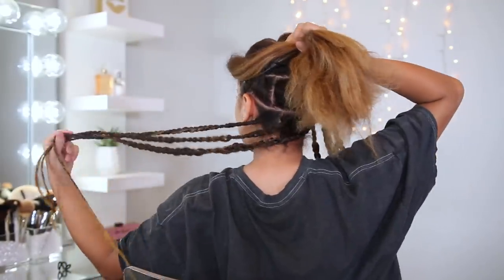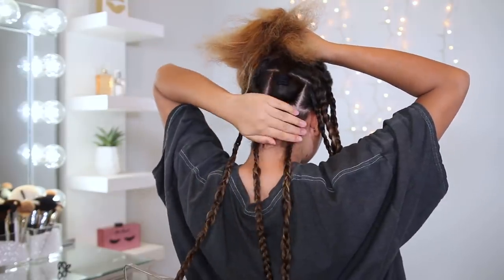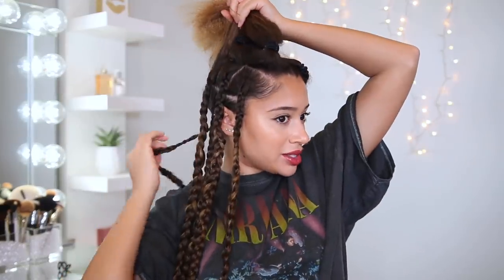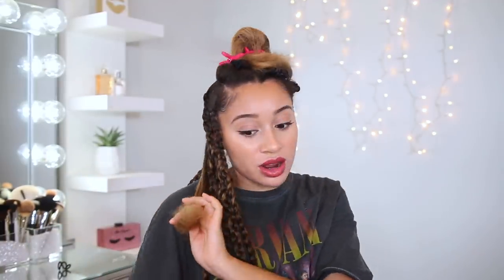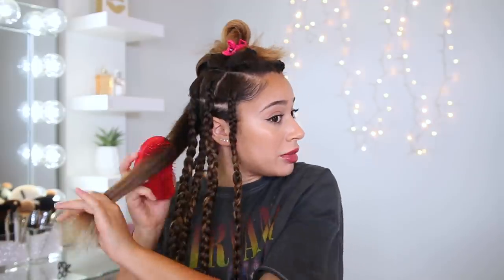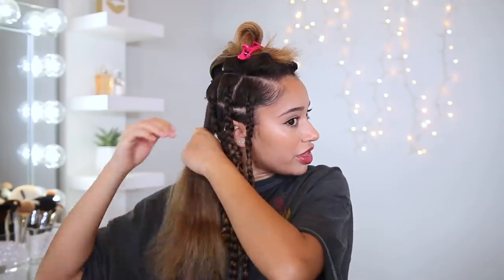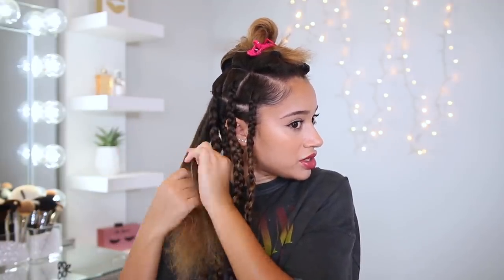I successfully completed the back. I left my edges out just so there's no tension, and they're a little bit tiny because the hair back there is thinner. This first one is kind of wonky, so we're going to ignore that one. I'm going to do this piece next, which is probably one of the main ones, and I'm really going to try to make this one good because it's going to cover some of the bottom ones.